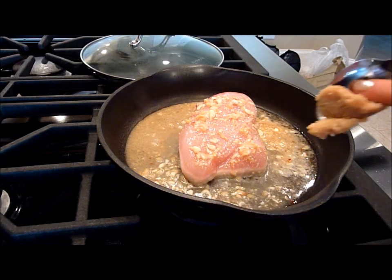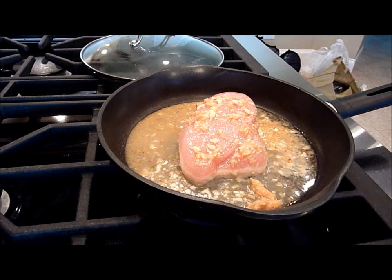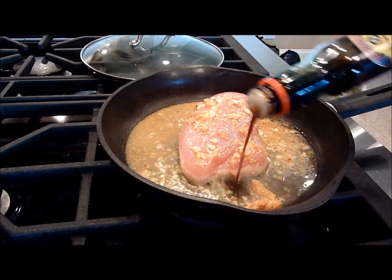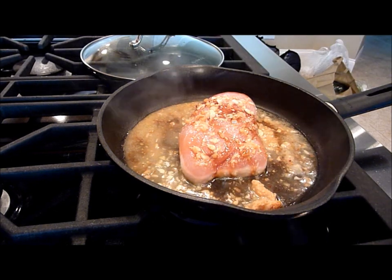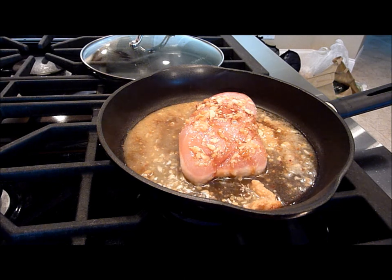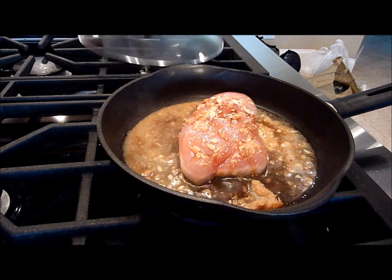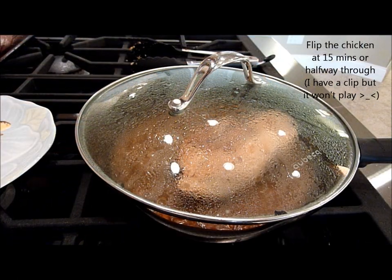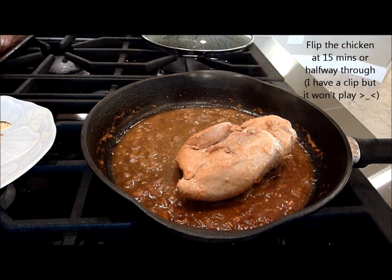I'm adding another tablespoon of miso and a little bit more soy sauce. I'm going to turn up the heat a little bit to get it boiling, then cover it. The chicken has been simmering for about 30 minutes. Now I'm just going to take it off and let it rest for a bit.